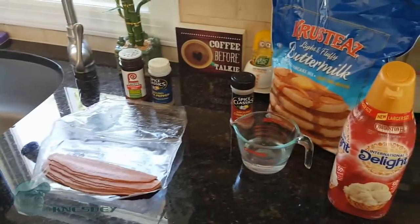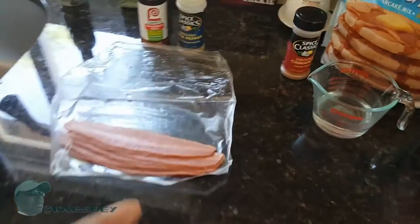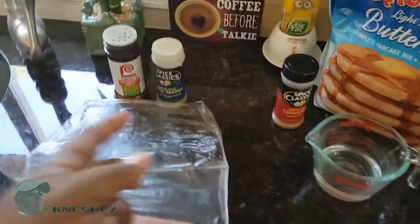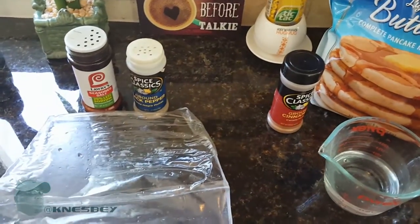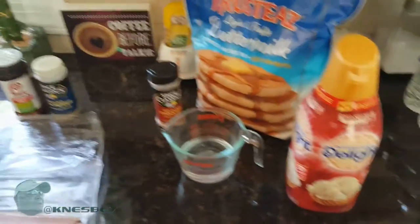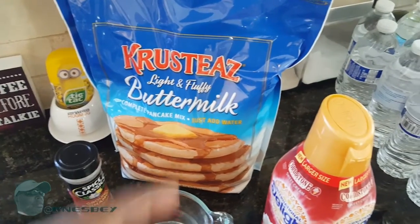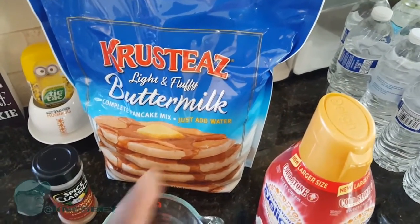Here are all the ingredients you're gonna need. You're gonna need obviously your turkey bacon, whatever seasoning — salt and pepper — to season it to your liking, and whatever pancake mix you need.